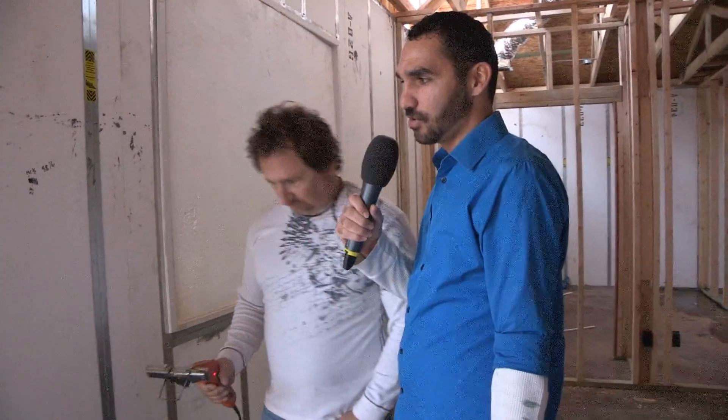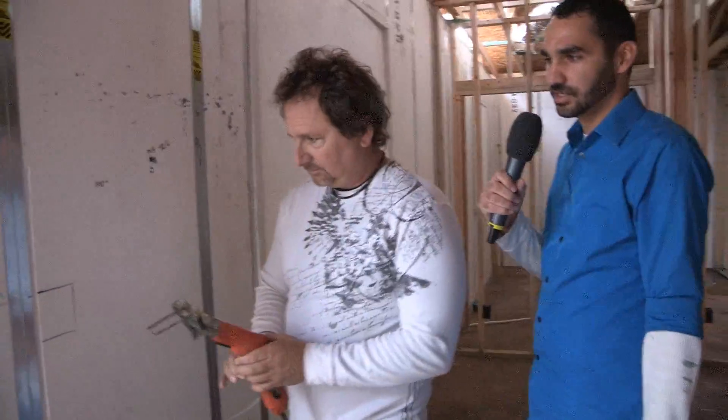Right over here we have a spot for a light switch next to the front door. Jeff's going to go ahead and show us how quick and easy it is to cut this spot for the box.